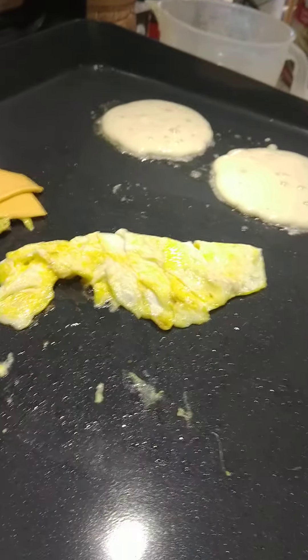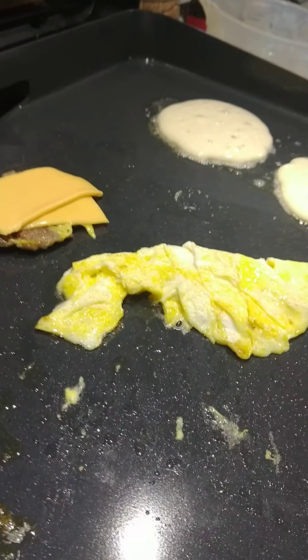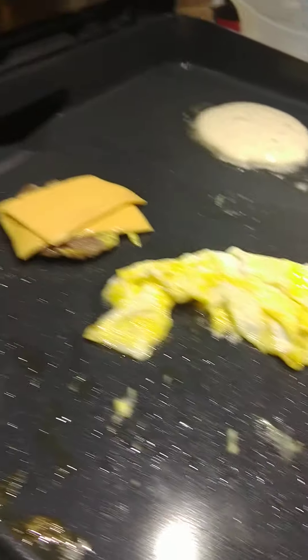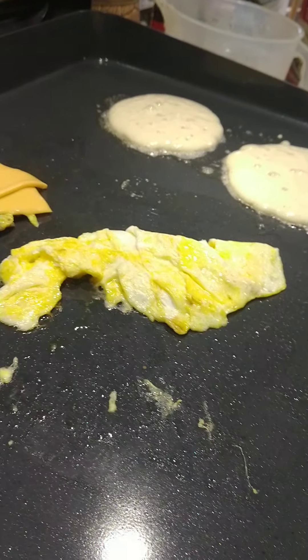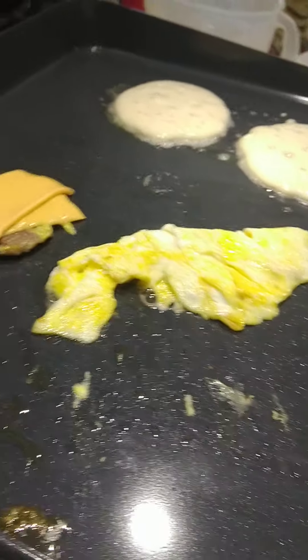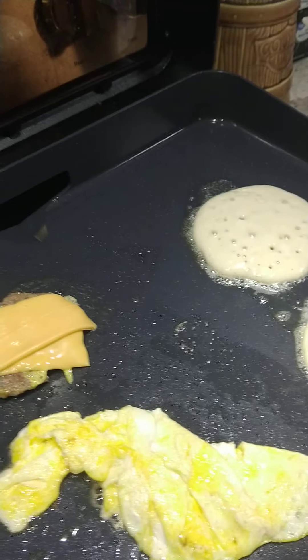Saturday morning I got up and my girlfriend wanted me to go to McDonald's and get her a sausage egg McMuffin. My favorite is the McGriddle. So I went and got it, came home and I said, boy that was stupid — I could have cooked this in a couple of minutes on the griddle here. Wasted $10. So today I'm going to just make it myself and see how they turn out.